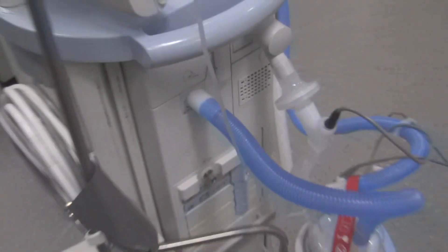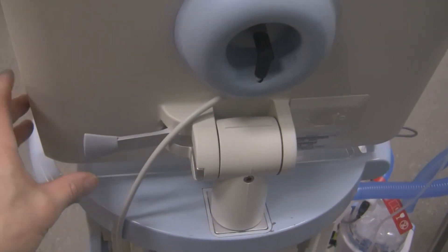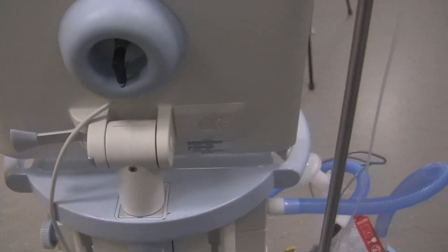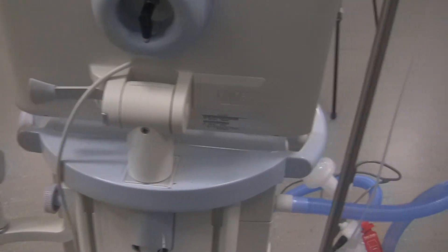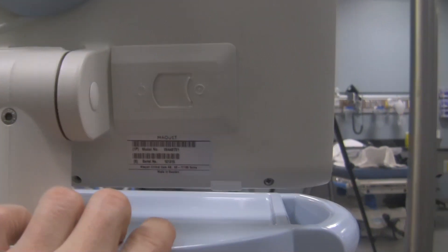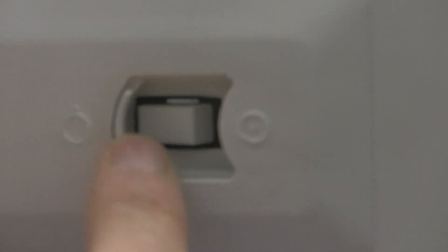At the back of the unit, behind the screen, there's a tab for adjusting the display forward or backward. There's also one in the front for swiveling the display left or right. An important feature on the back: the on-off switch is located right here — it's a simple toggle or slide. To turn the ventilator on, just push it, and to shut it off, do the opposite.